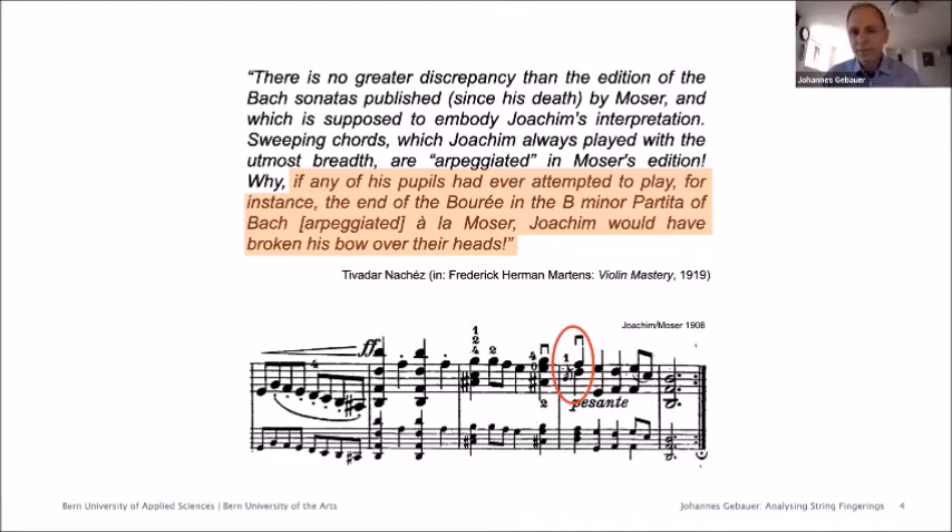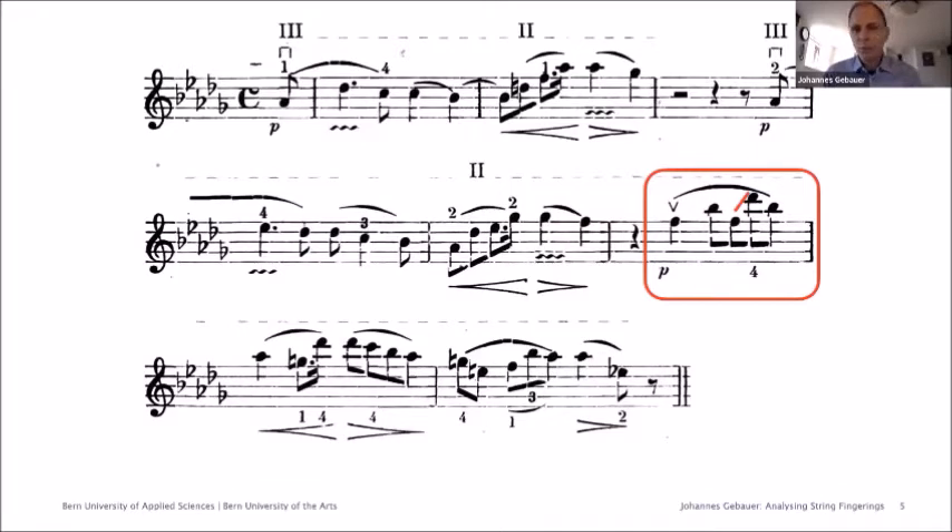But before I do, I want to show you a few ways of examining string fingerings and portamenti in recordings and explain why this can be important for performance research. Let me begin with an example of one particular portamento and different ways to execute it. I chose this example as it demonstrates particularly well how different performing traditions can be distinguished by portamento practice and how these portamenti can be differentiated in sonic visualizer spectrographs. This is the Abendlied by Robert Schumann in Joachim's arrangement, which had an almost iconic meaning for the Joachim tradition. While there isn't a recording with Joachim himself, there is one with Marie Soldat, who is seen as one of Joachim's most faithful students.